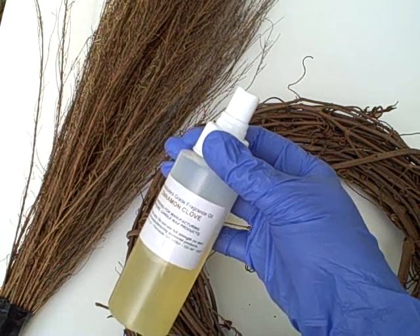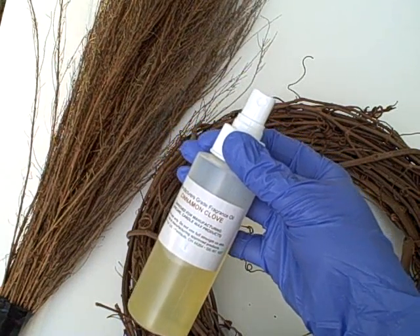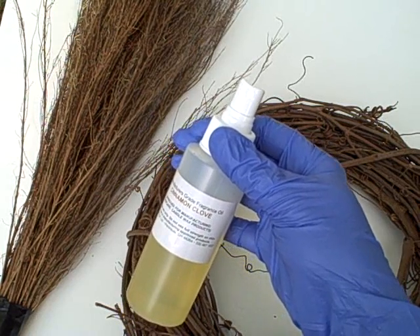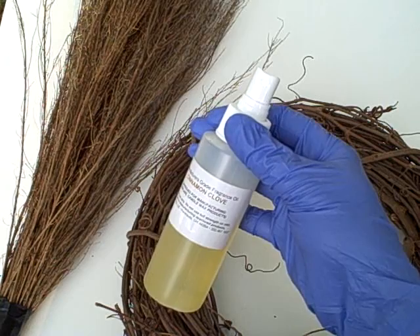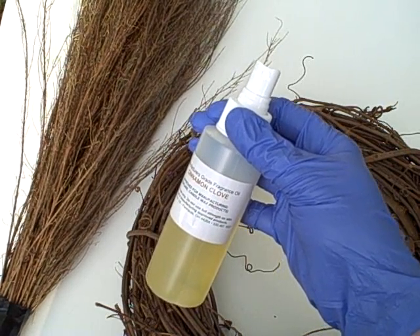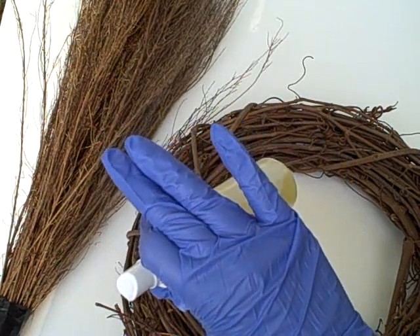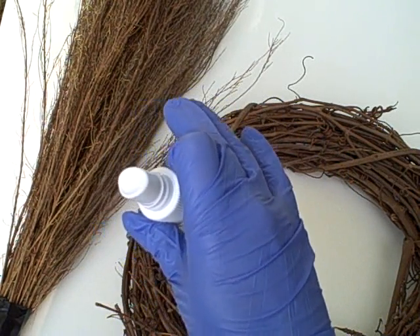We've attached a handy little sprayer cap to this bottle to make application a little bit easier. We're also working outside today because cinnamon especially is an irritating fragrance oil and it can cause some breathing issues, so you'll want to make sure that you wear appropriate facial covering, goggles, and facial masks. You'll also want to make sure that you're using latex gloves to protect your hands.